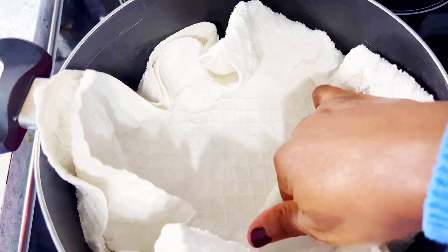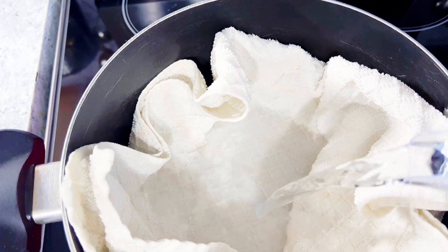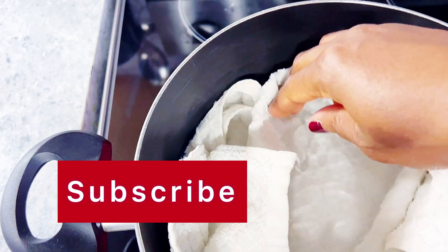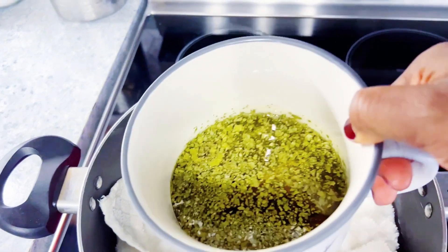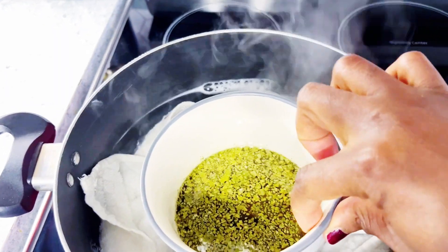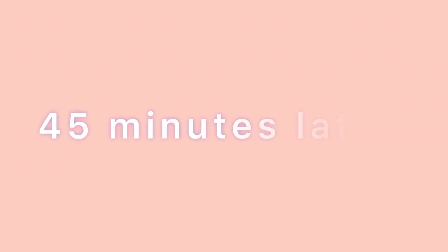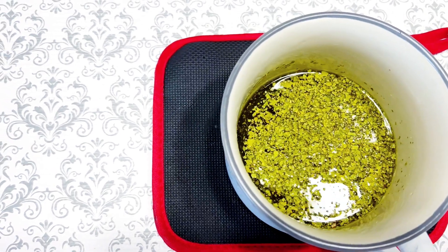Now let's proceed to heating up our oil. For my double boiler method — if you're an OG on this channel you'll always see me using a silver bowl, but today I'm going to be using a dish cloth that I put in a pot and added some water, setting the bowl right on top of the cloth. This is very safe — the cloth is not going to burn since it's in water. Please make sure you have a good bit of water in the pot so the water doesn't dry up and cause the towel to burn. It's 45 minutes later and here is our oil.